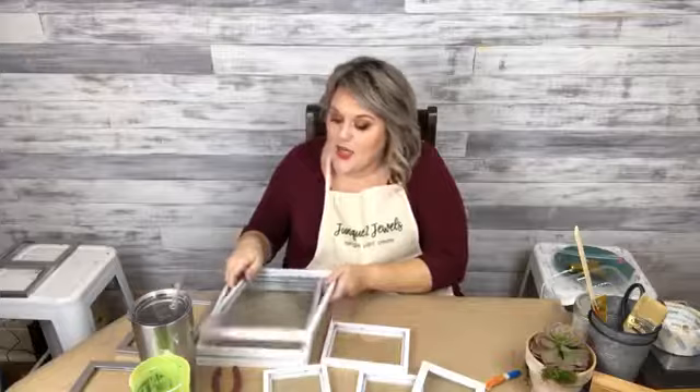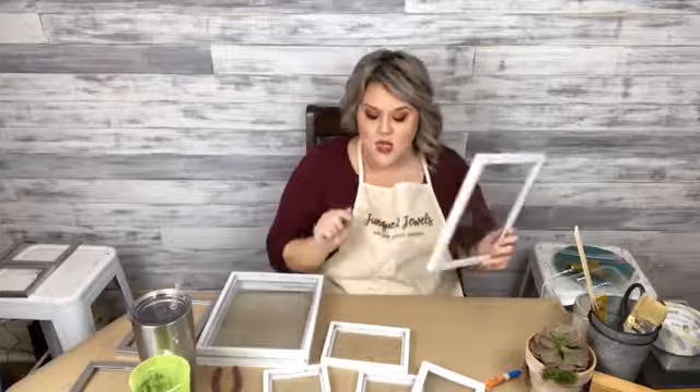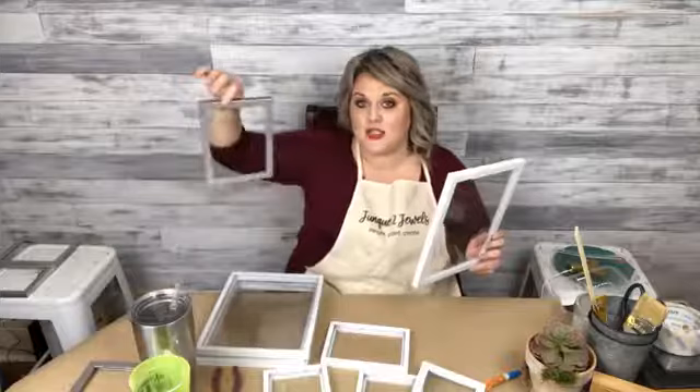I've seen these in Joanna Gaines' new line, Hearth and Hand at Target — she has some that are a little more spendy than what we're going to make. This one is going to cost about $15 and it's going to be pretty big because I'm doing it with 8x10s and 4x6s. The other one I'm doing with 5x7s is just a couple bucks a frame, so that's going to be an under $10 project.